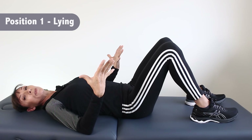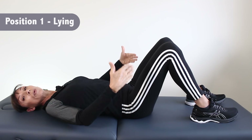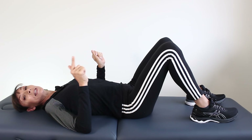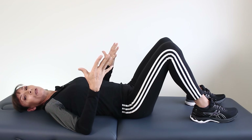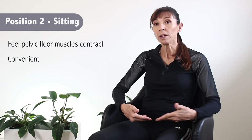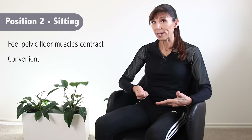If you can't feel it terribly well in this position, you could also do this in a recliner chair. Our next position is sitting, and this is a really effective position. So our second position is sitting — a really great position because you can feel the muscles under the base lifting against gravity or contracting.